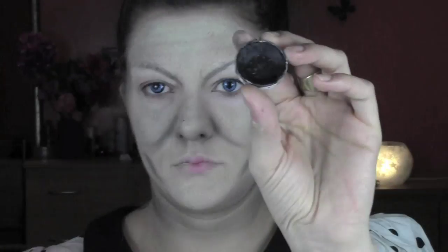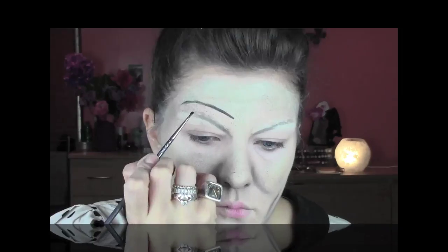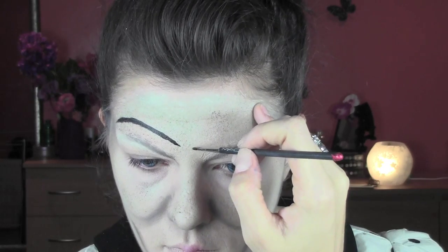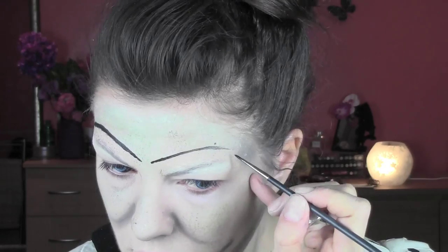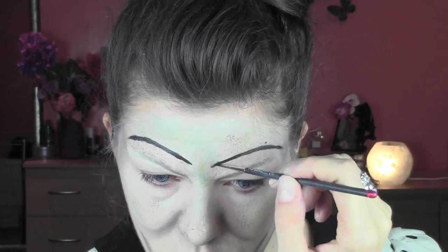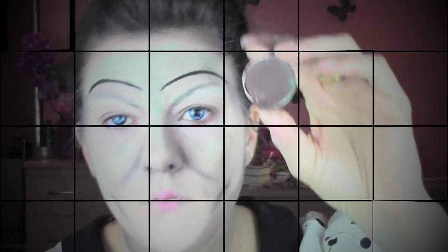Now I'm gonna draw the brows using a black aqua color by Kryolan - you can use any black face or body painting color. I'm using a fine liner brush by MAC, number 210, to give really fine lines. I'm trying to recreate Annabelle's brows which are kind of 1920s-style brows. If you're scared to make a mess, you can sketch the shape first with a soft brown eyeshadow and then go over with black.